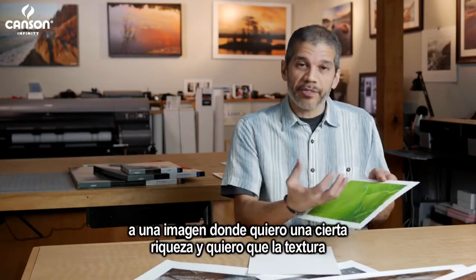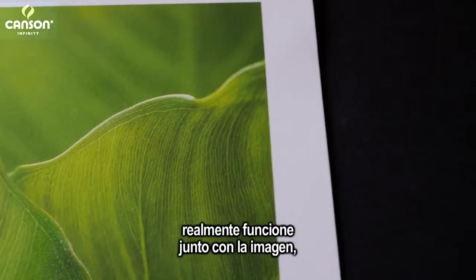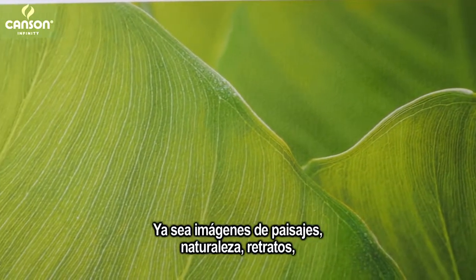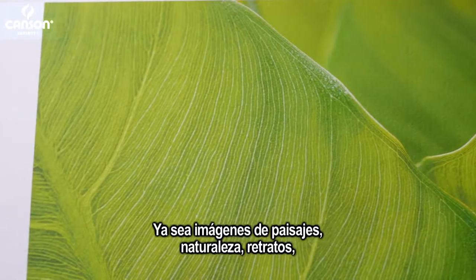I want the texture to really work together with the image to make it more dimensional — whether that be a landscape, nature, portraits, black and white, or even abstract images.